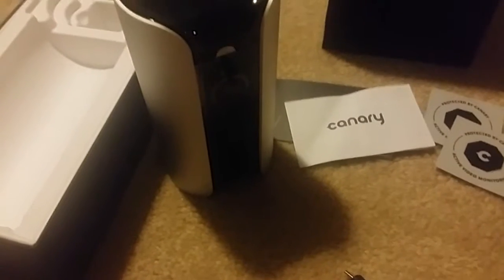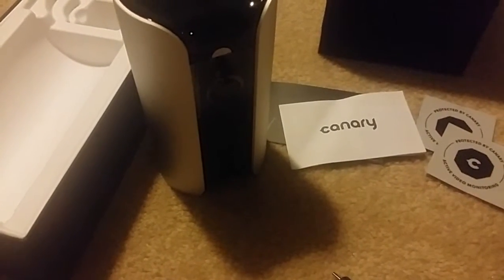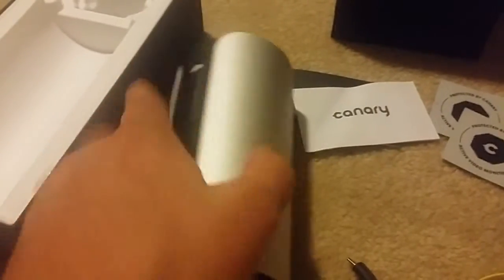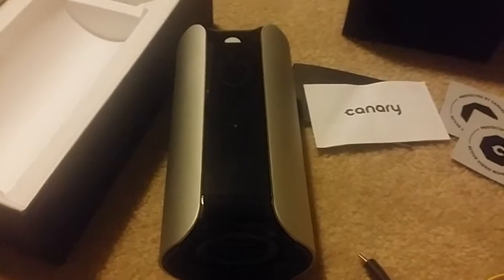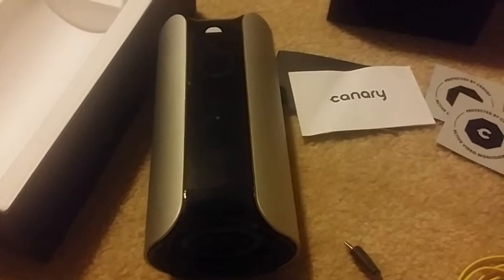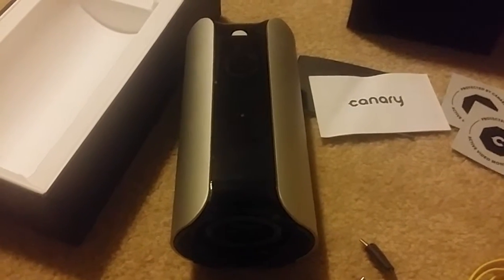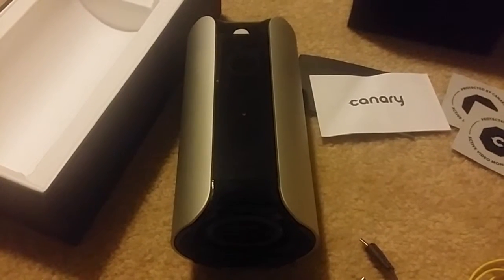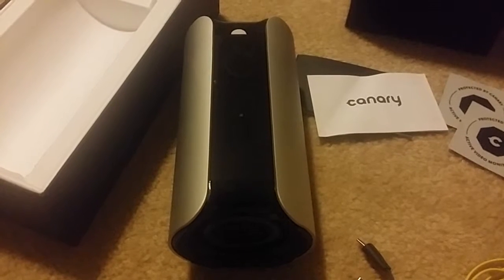It has motion detection software built into the camera, so you'll get alerts on your smartphone — it works with both Android and Apple. Once you have this set up, you can get alerts on three different levels: no alerts at all, standalone video access only, or the active alert system where it actually sends notifications to you.